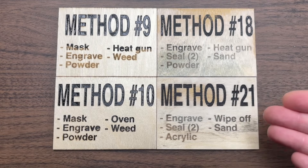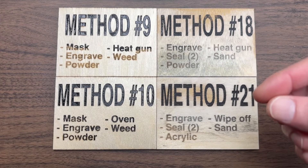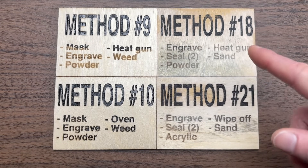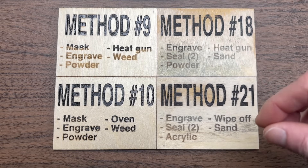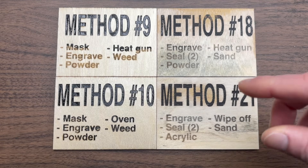I've now brought in our four final contenders, and I think this is where things get really interesting — because I actually think each of these methods is the best color fill method in a specific situation. That brings me to my very nerdy flowchart.